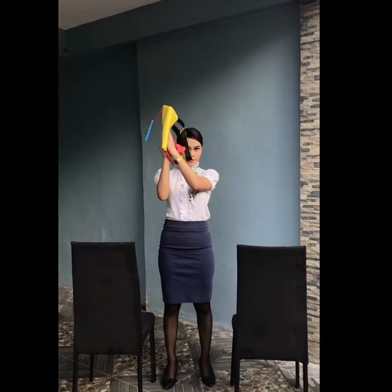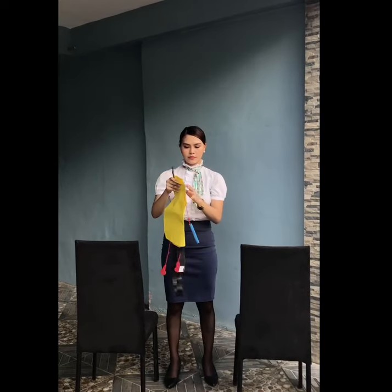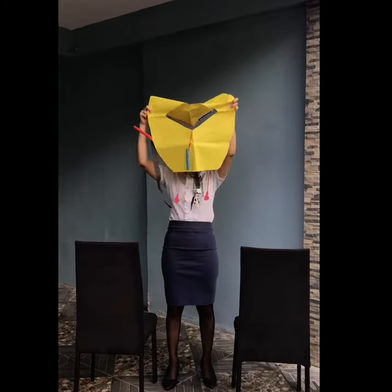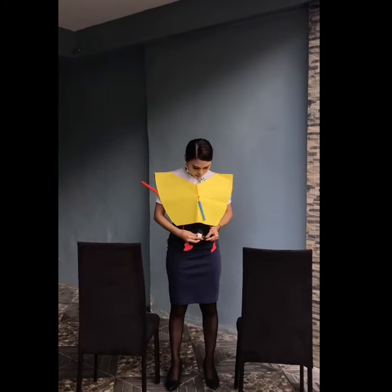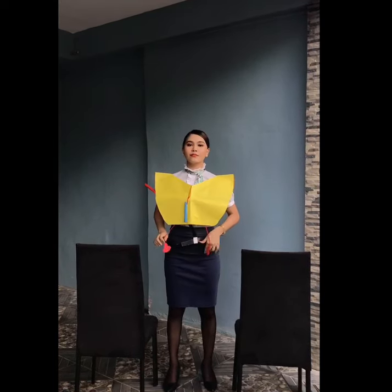A life vest is located in a pouch under your seat or between the armrests. When instructed to do so, open the plastic pouch and remove the vest. Slip it over your head, pass the straps around your waist, and adjust at the front.